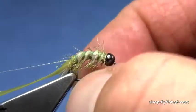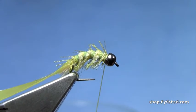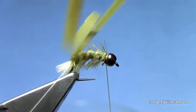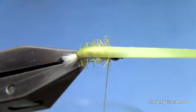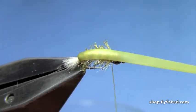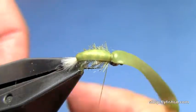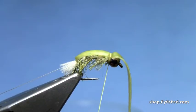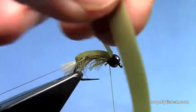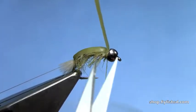We'll work those legs out and down. Get our ribbing out of the way. We're going to pull our real skin, stretch it, and pull it over the back of the fly. Tie that down just behind the bead, and make sure you get that secured so it's not going anywhere.